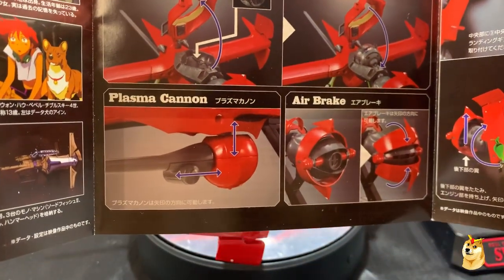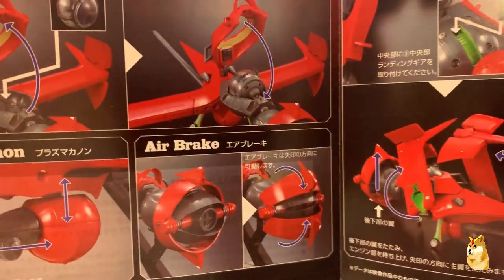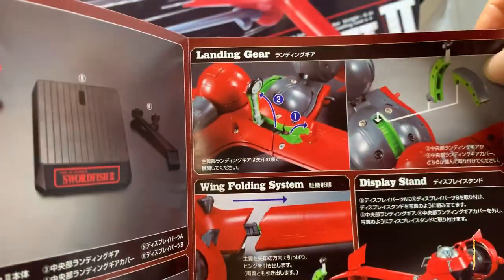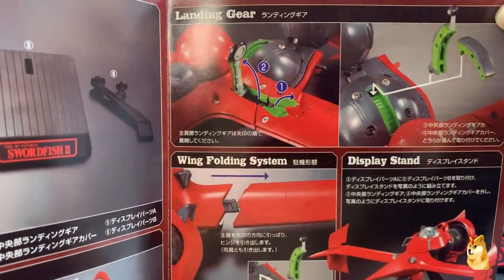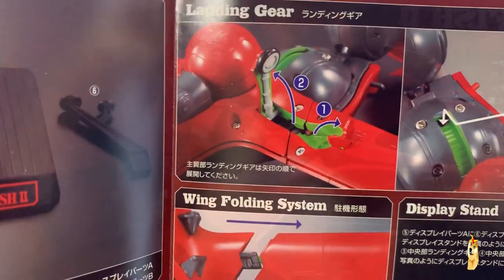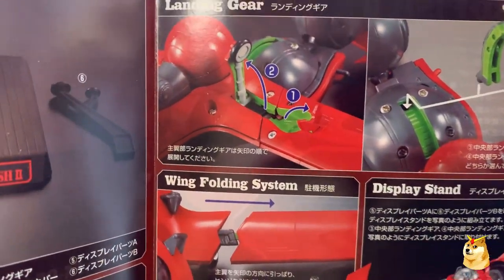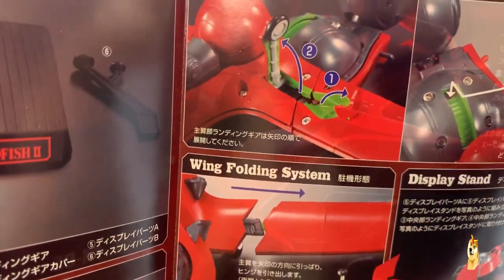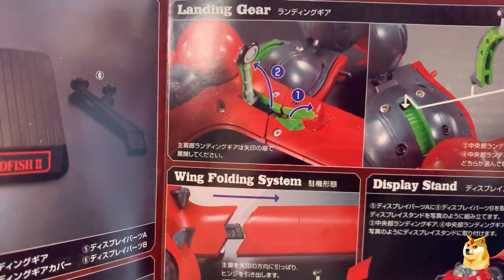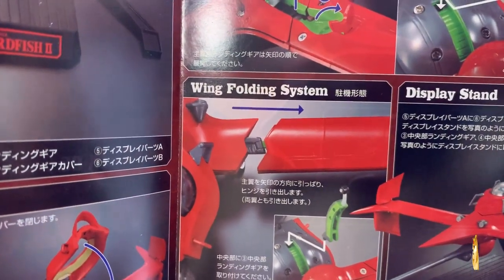The vehicle has a plasma cannon at the bottom which has some limited mobility, and it has air brakes which can open and close depending on how you want to pose it. The landing gears are a little bit difficult to get out but not impossible — the instructions show you peel back the holding system and then the landing gears pop out. Step one is actually pretty difficult even with the little notch to use your nails, but the wings do come out and that wing folding system is one way to help get the landing gears to come out.